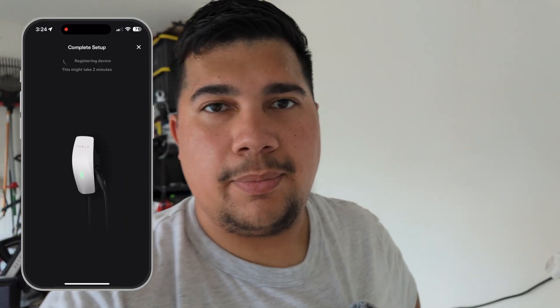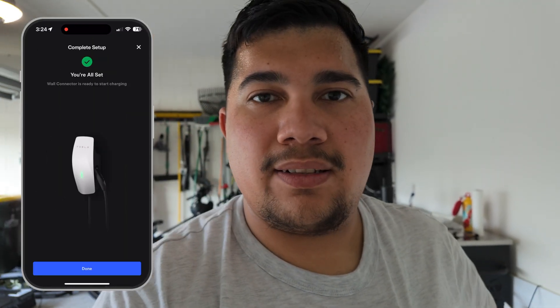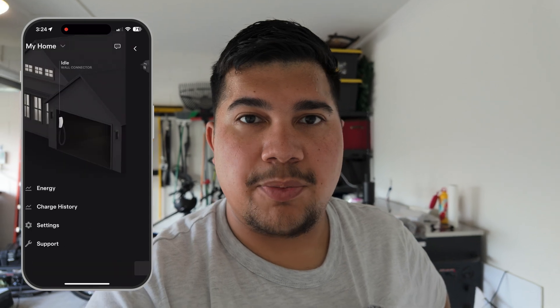The wall charger is fully installed. Confirmed everything works and set it up with the app, which was pretty straightforward. It was a little tricky at first because I didn't open the Tesla app and was just going straight to the IP address like the quick start guide mentioned. Once I opened the app, went to my products and then went to add a product, it had a walkthrough for adding a Tesla wall connector. So that was pretty great.